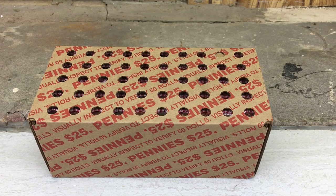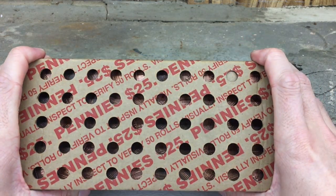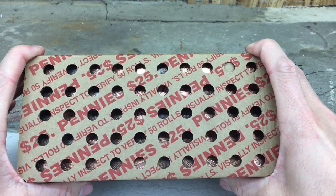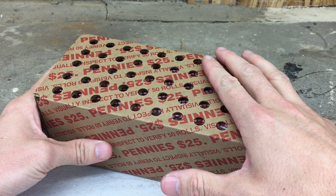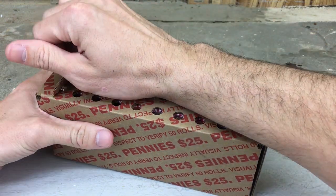Hey everybody, welcome back to the CoinQuest channel. Thanks for tuning in to this video today. We have a $25 box of pennies that we're going to hunt through. I looked through the holes here, didn't really find any enders, but we're going to check them out both sides right now before we get into it. So let's open it up.